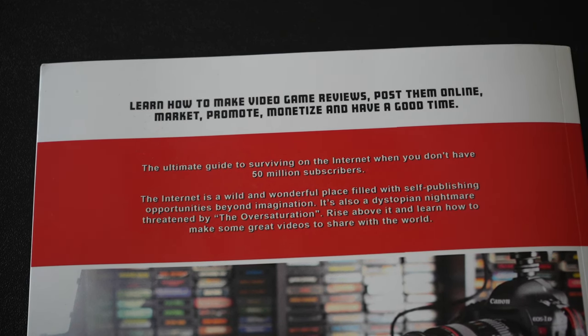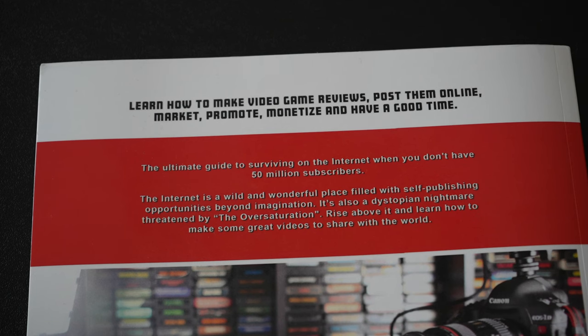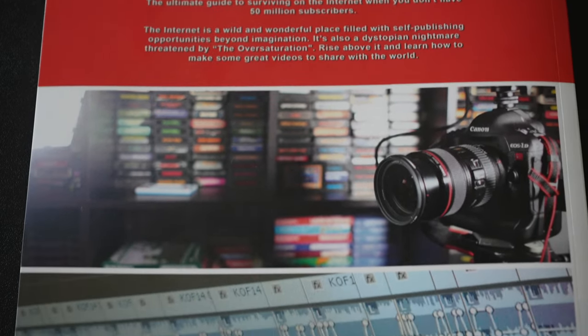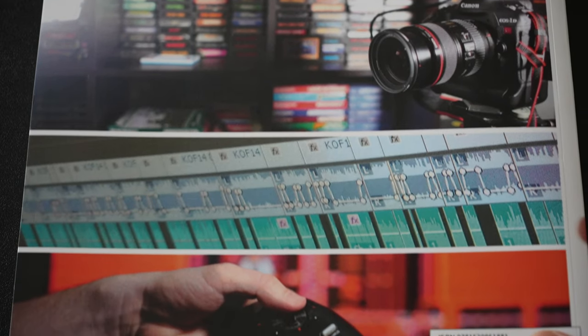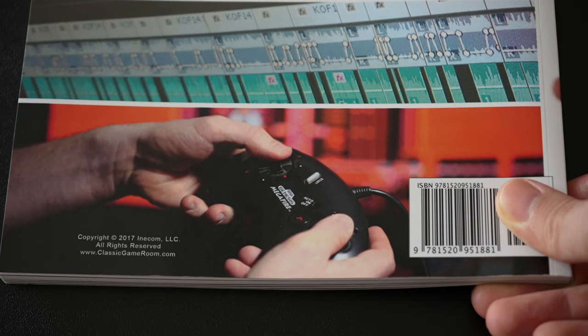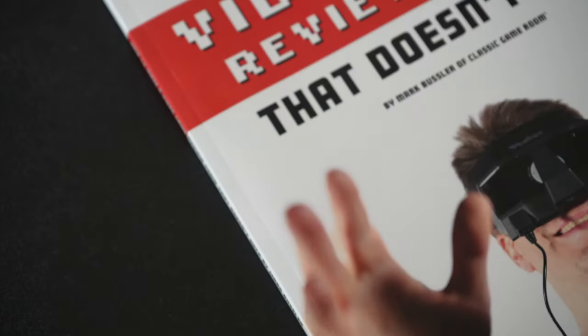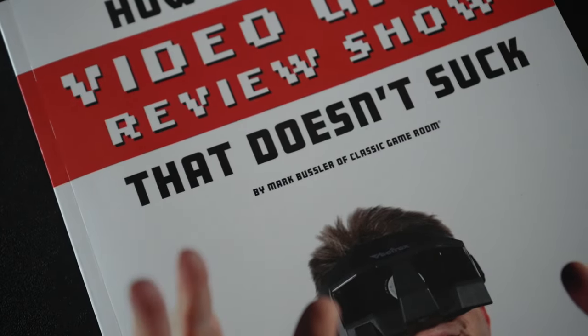That's really what this book is all about. It's meant to be a primer to get people up to speed on video production, so they can enjoy this creative outlet of content creation through the modern medium of video production. Looking at the physical aspect of this book, it's about the size of a magazine, and it's about as thick as one too.